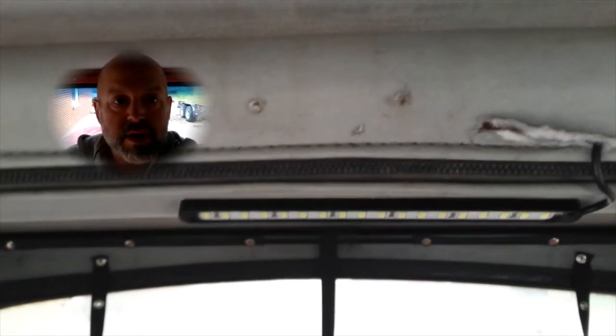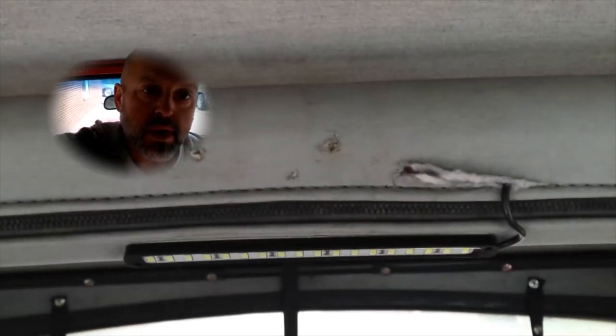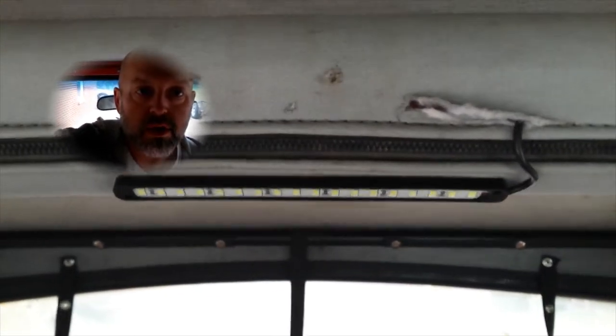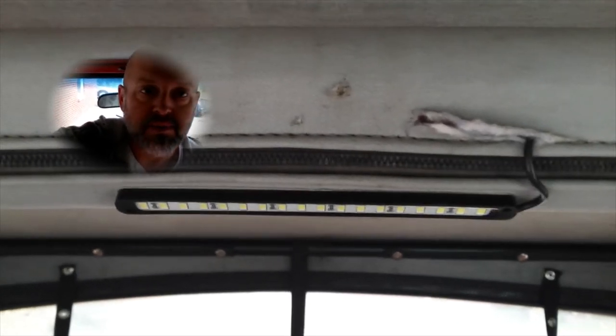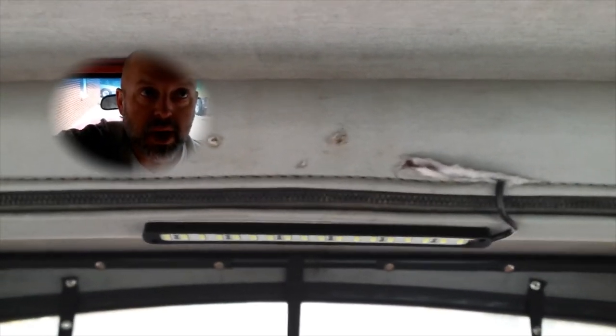Hey everybody, what's up? I'm going to show you guys a quick little hack I just kind of randomly came up with. This is a LED bar that I got from the Kmart close to the campus I work at. They were clearing some out for like eight bucks a piece, so I bought the last three that they had.